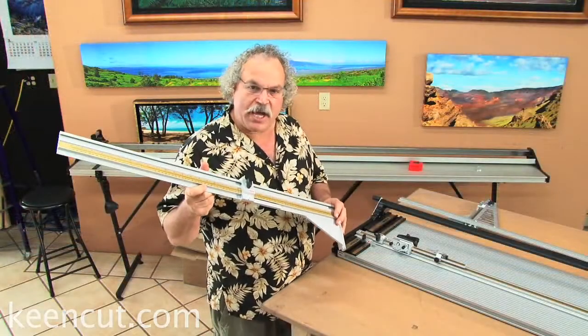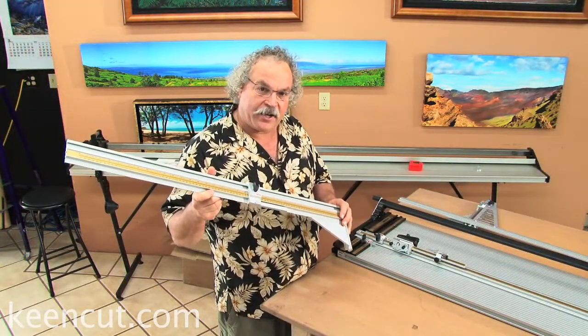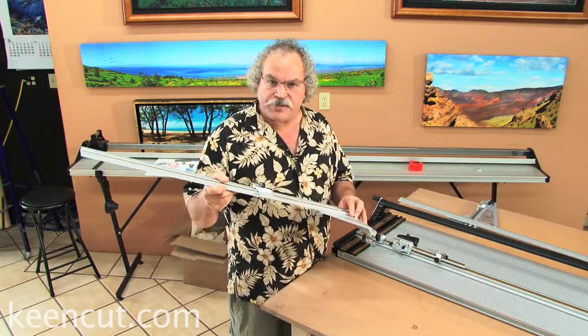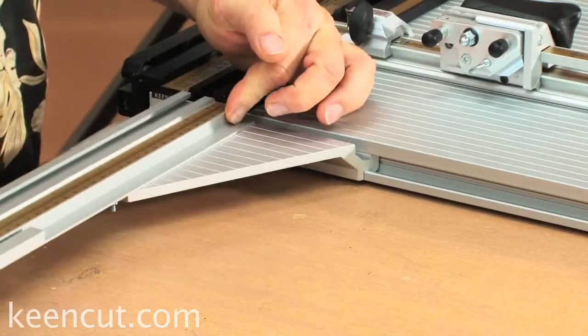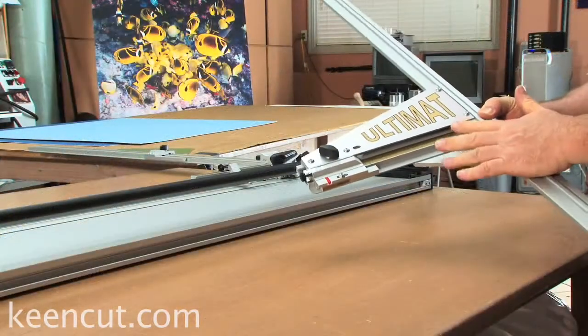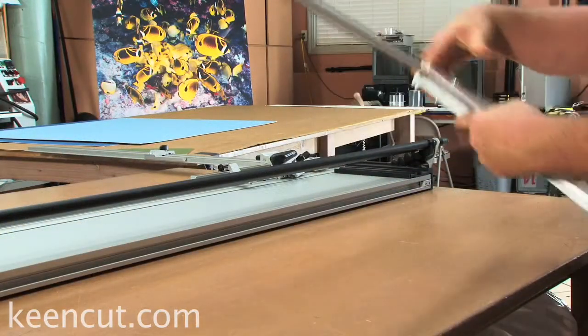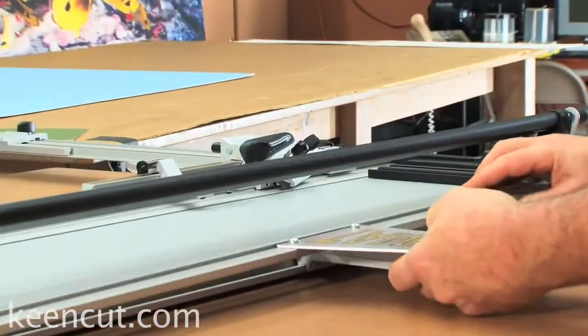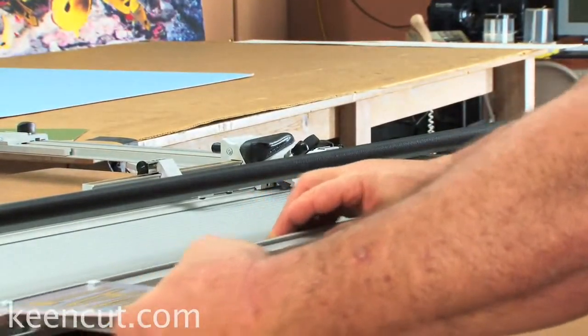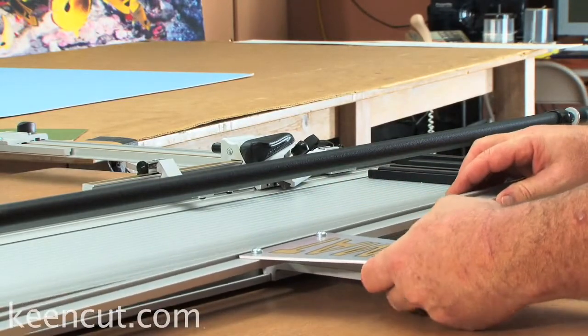This is a unique measuring arm that attaches to the mat cutter and can be clipped on and off as necessary. The Ultimat margin guide can also be easily clipped on and off as needed and adjusted anywhere up and down the mat cutter, depending on the size of the mats you're doing.